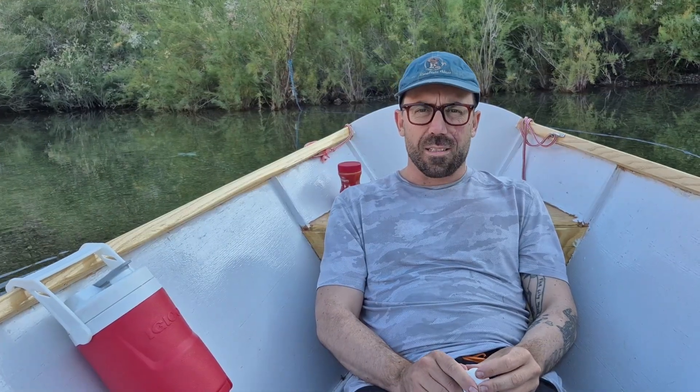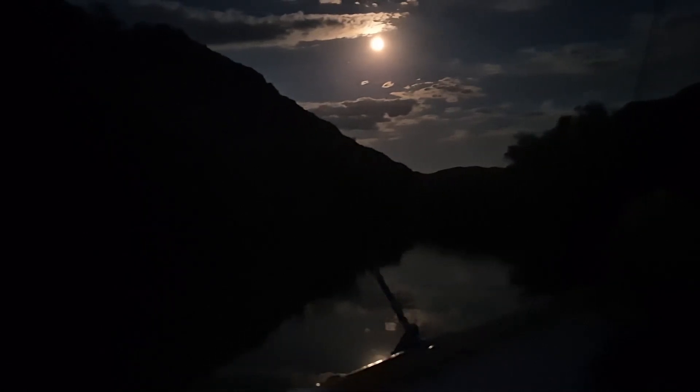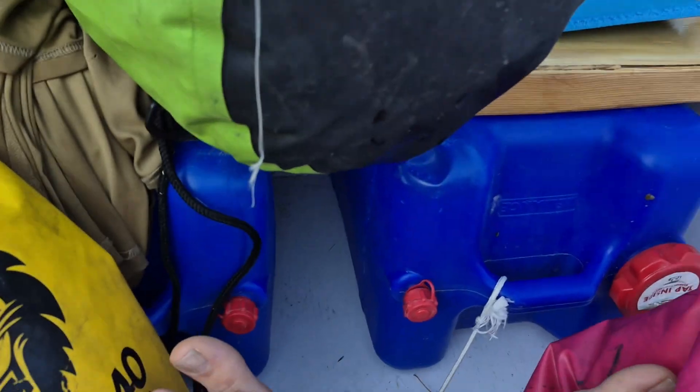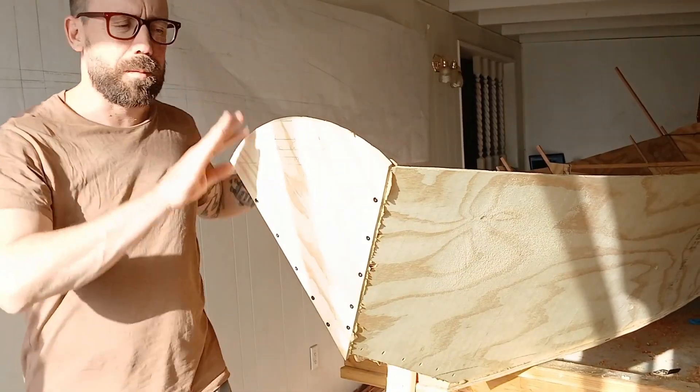I got cold last night and was a little bit worried about capsizing. If I was smart, I would have taken my blue buoyancy tanks and tied one on each side, running a line underneath to really secure it — that would have made me super stable. That's one of the fun things about building and sailing little boats like this: you're always kind of tinkering and problem solving.